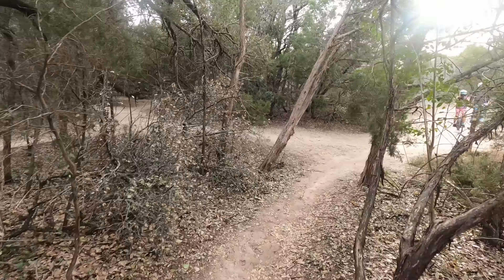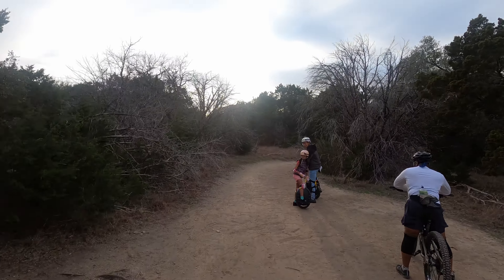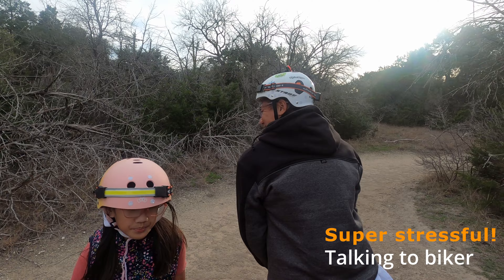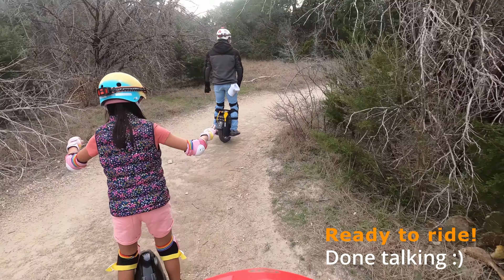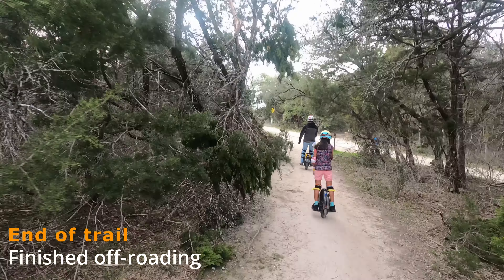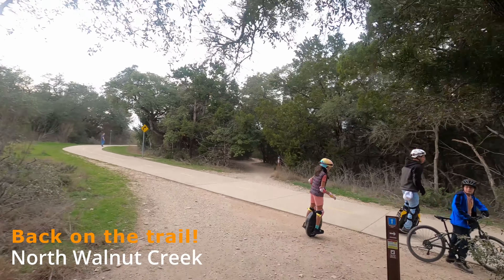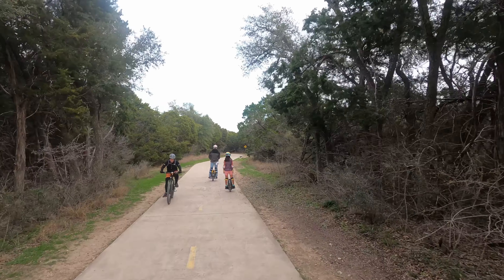Here we are continuing on — this was a bit challenging. My husband is asking me how I liked it, and it was super stressful. There's a biker here who we talked to — the biker we had passed while we took our time. Now we're done talking and we are ready to ride. That's the end of the off-roading portion and we are back on the North Walnut Creek Trail.